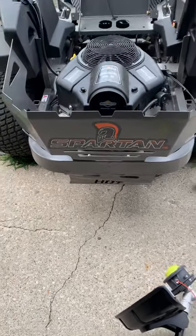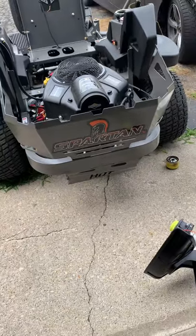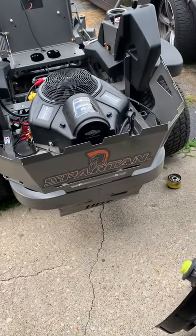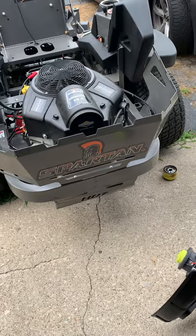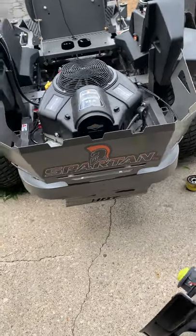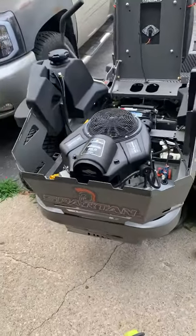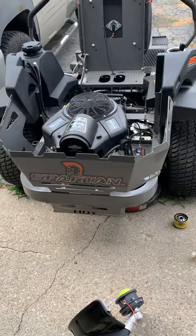What's up YouTube, it's your boy 1500 Stizzle. You might be wanting to know why my title is the way it is. Well, for starters, this is my 2019 Spartan RZ mower.